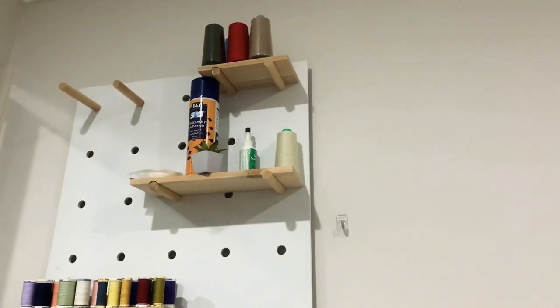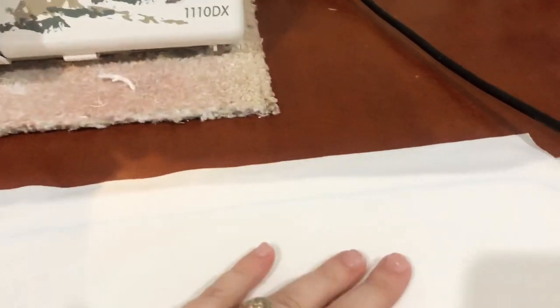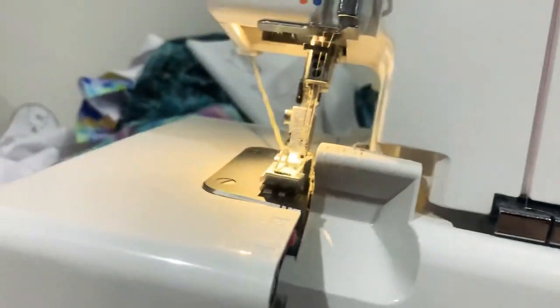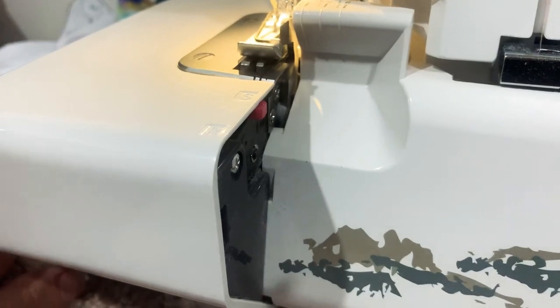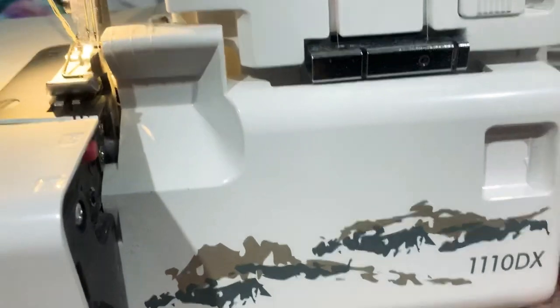I use 505 basting spray — that's the one I use, it washes out in a warm wash, it's really great, it's not too sticky that you can't pull stuff apart and redo it. I'm going to try and do this at an angle so you guys can see. I apologize if I knock the camera — normally my husband would be my cameraman but the whole house is asleep, even my dog.